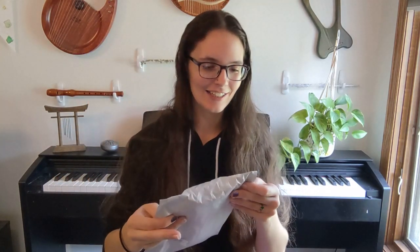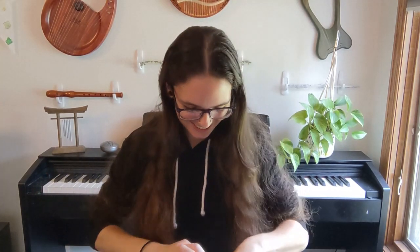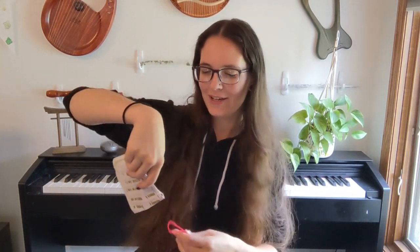Oh, it's a package within a package. Very exciting. I need some scissors. Okay, let's get this open. I'm really excited to see it. It looks so cute in the picture.